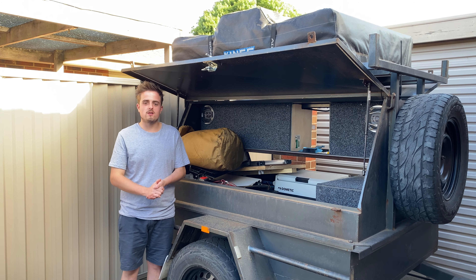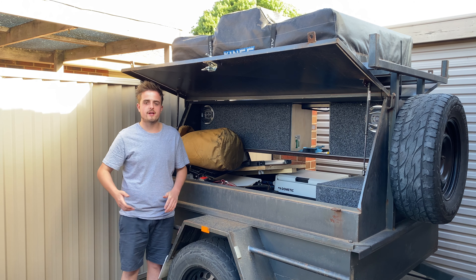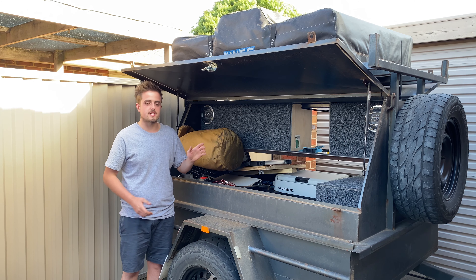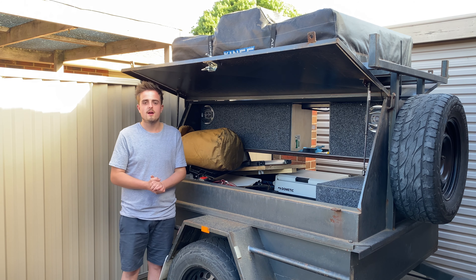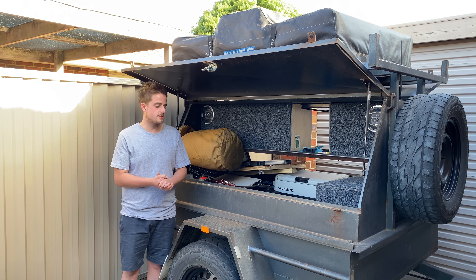What is going on guys, welcome back to the channel. Today's video — it is finally time to jump back on this camera trailer. I want to get this thing smashed out so we can move on to some bigger and better projects. As you guys may have seen, I took this thing out a couple of weeks ago for a test — as you can see it's all packed still full — so it was great to get out and actually use this thing for what it's made for. Today's video is basically going to be part two of the 12 volt system.